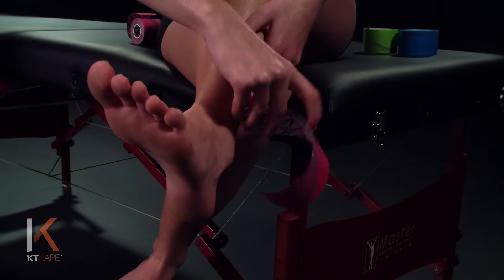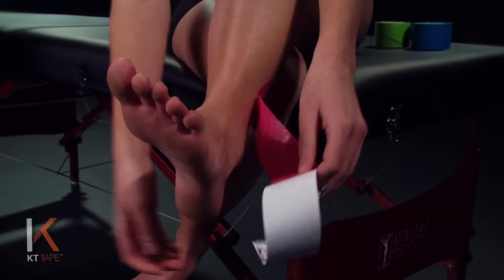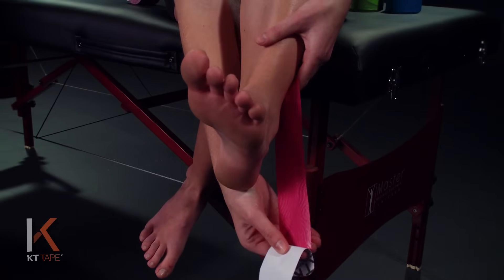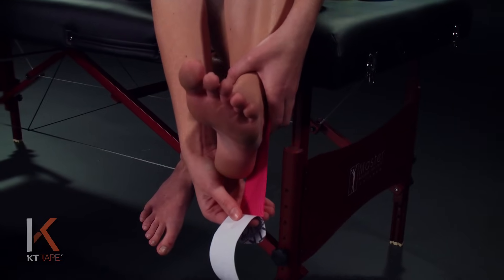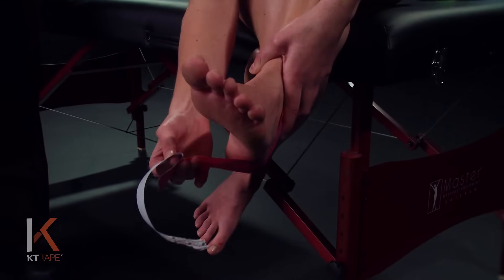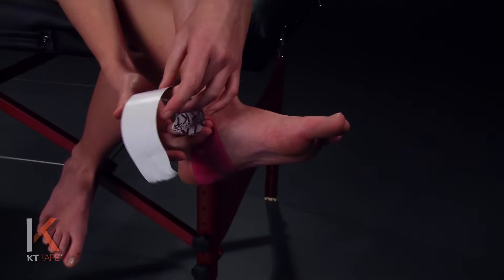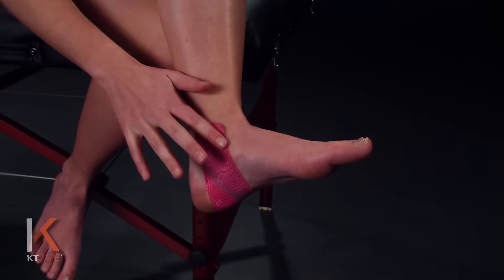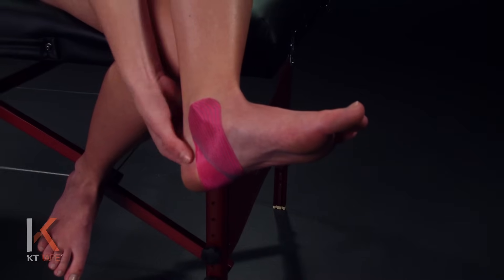The next step is to remove the majority of the paper backing but leaving just a little bit on the end to hang on to, as you want to avoid touching the adhesive part of the tape with your hands. We're going to lay that down to just the outside part of that ankle, and then from there we're going to start applying a stretch at about 50% going up and under the heel, and then laying that down. From here we're just going to lay the remainder of the tape with absolutely no stretch on it. Give that a little bit of a rub to create some friction, some heat and some adhesion to the skin.